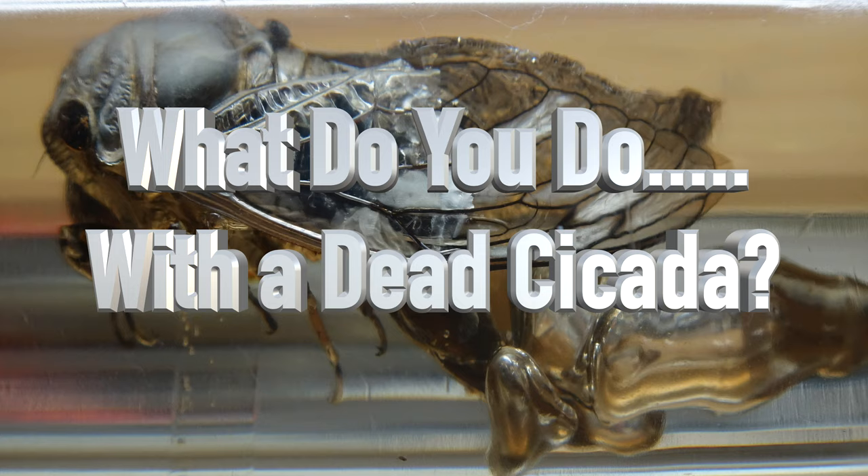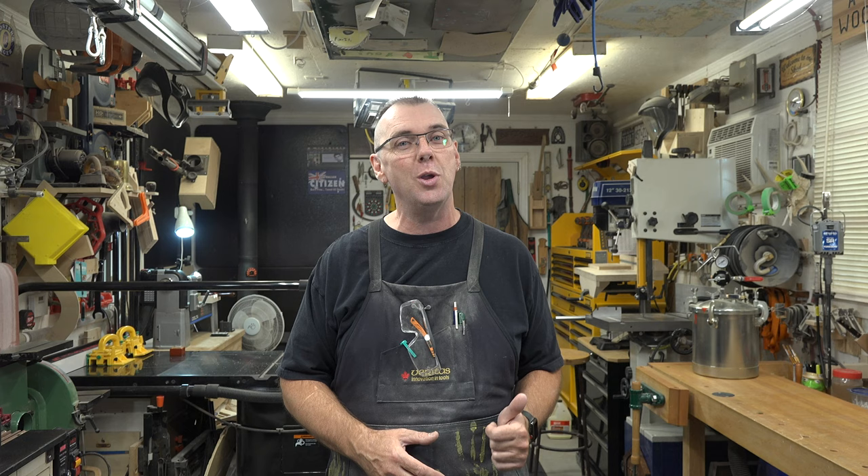Welcome back. What do you do with a dead cicada? It's a bizarre way to start a show, but I found a dead cicada bug in my yard. In my area they are one of the ugliest but coolest looking bugs around, and I got to thinking — what can I do with this? Can I preserve it? That's what we're going to do today, so let's head over to the bench.